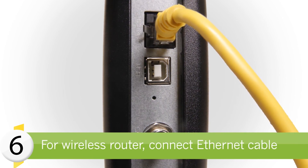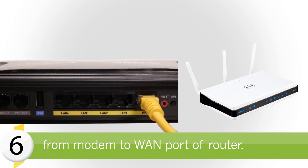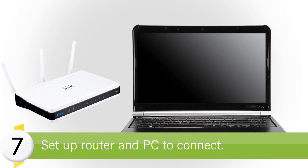If you're using a wireless router, connect the other end of the Ethernet cable from the cable modem to the Internet WAN port of your wireless router. Set up and configure your wireless router, followed by your PC or notebook to connect to the wireless network.